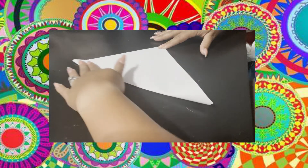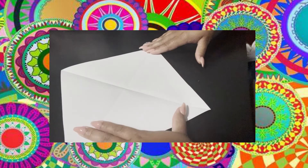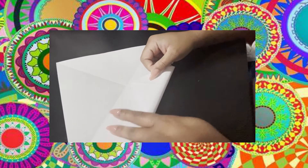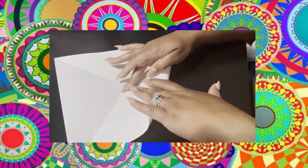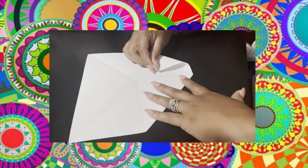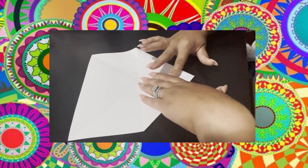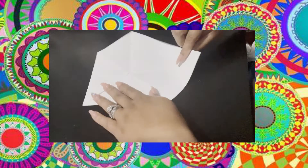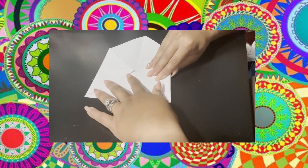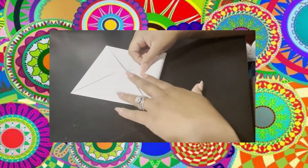Next you're going to fold the opposite way, directly down the middle or towards the side, to make an X or a kite shape line in the middle of your paper. Then you're going to fold each point to the center of your paper, just like this — every one of them meeting in the center. Make sure you smooth the lines too.